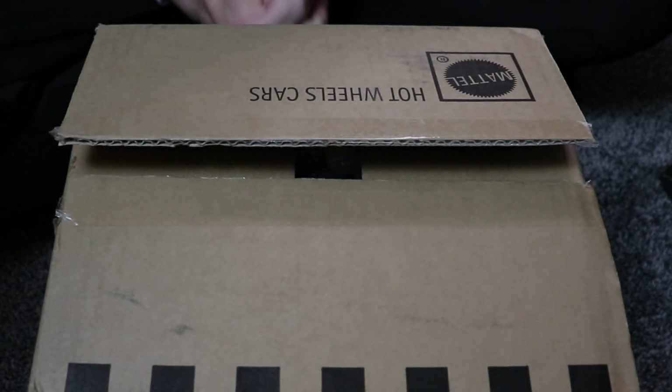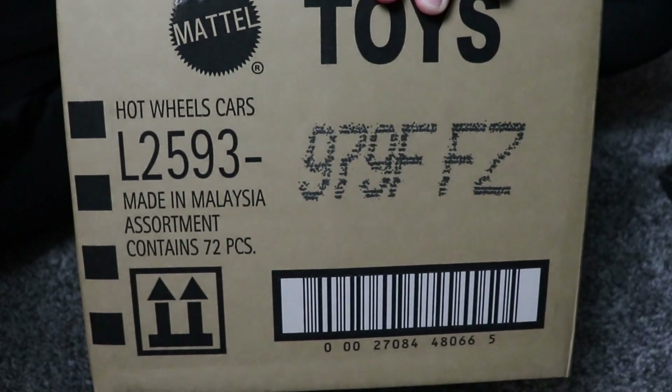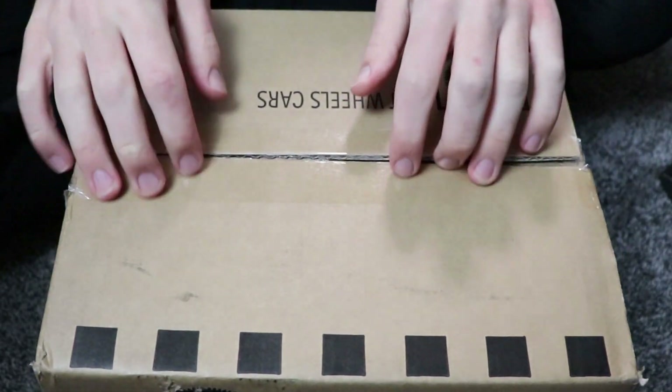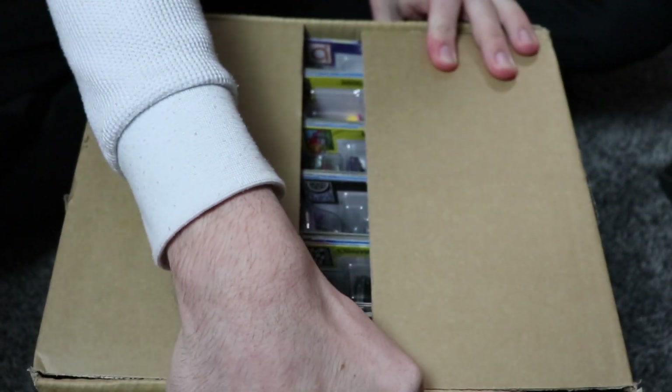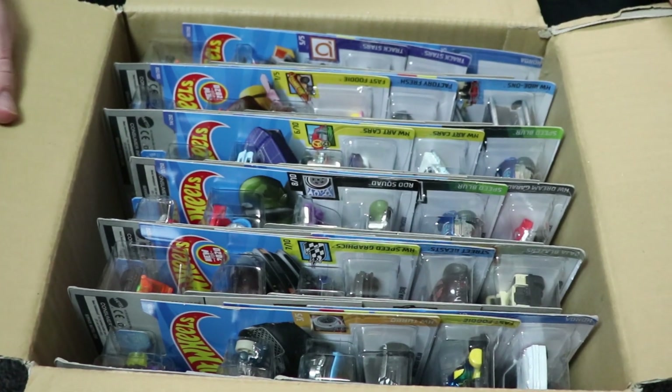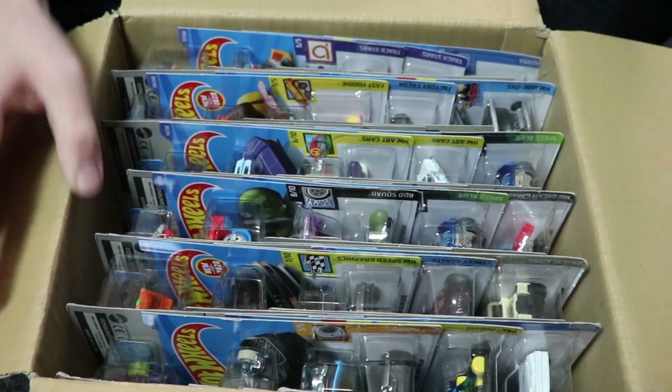Hey racers, John racing with you today back for another Hot Wheels case unboxing. The F-Case is already in stock, which is very surprising. I was not expecting to see F-Case this early, but here we are. So let's go ahead and unbox the case.